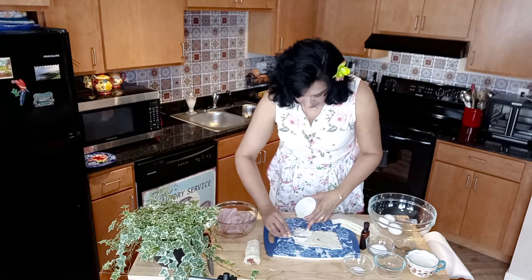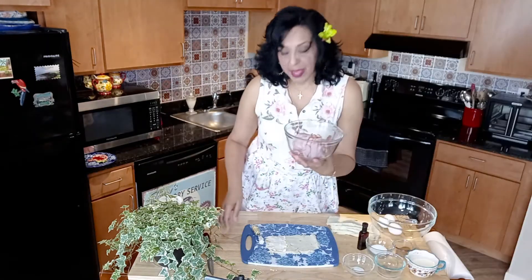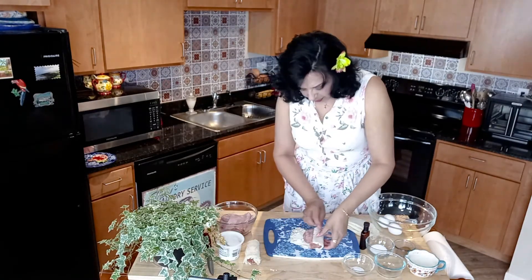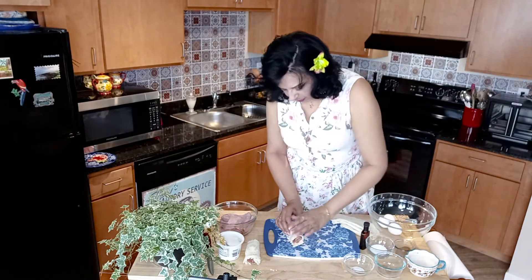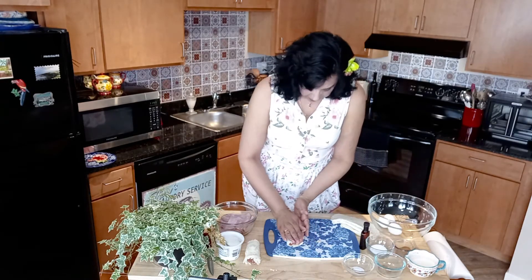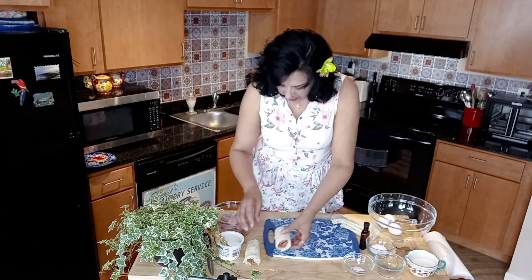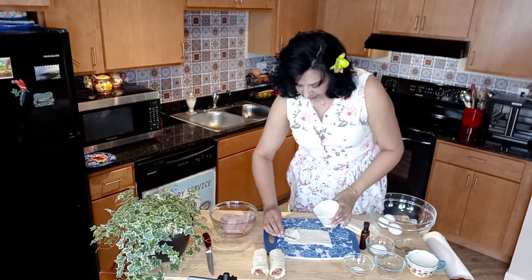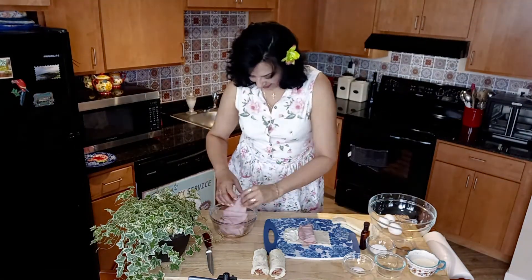We're gonna take some ham — it can be any kind of ham you have in the fridge. Probably two slices is more than enough. Then you're gonna roll it up and kind of mold them a little bit. Perfect. We're gonna repeat that process.